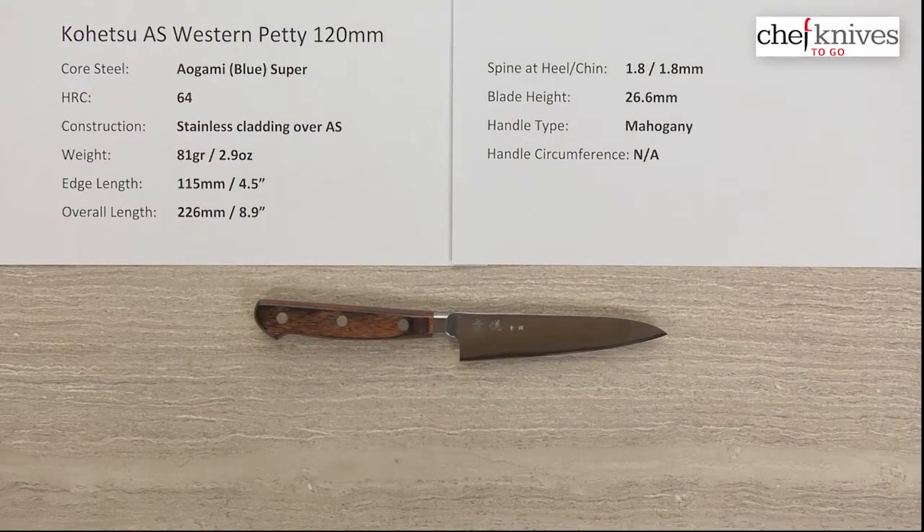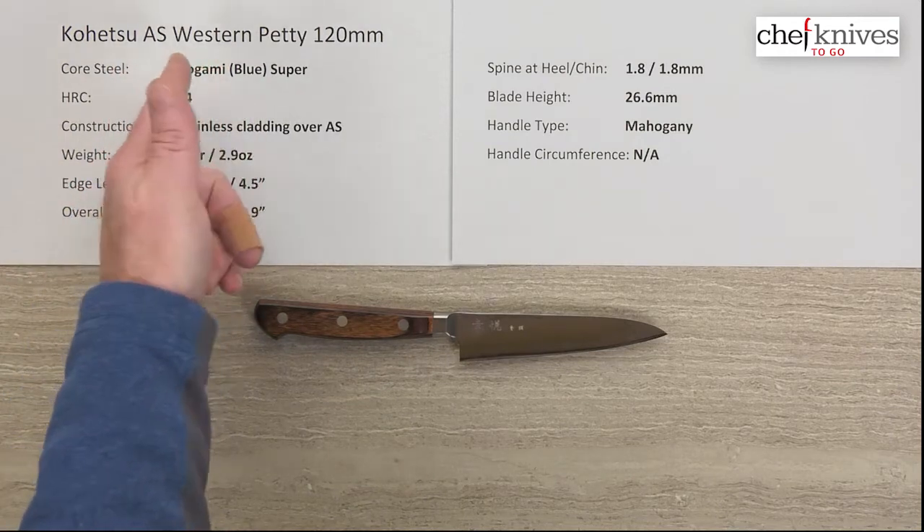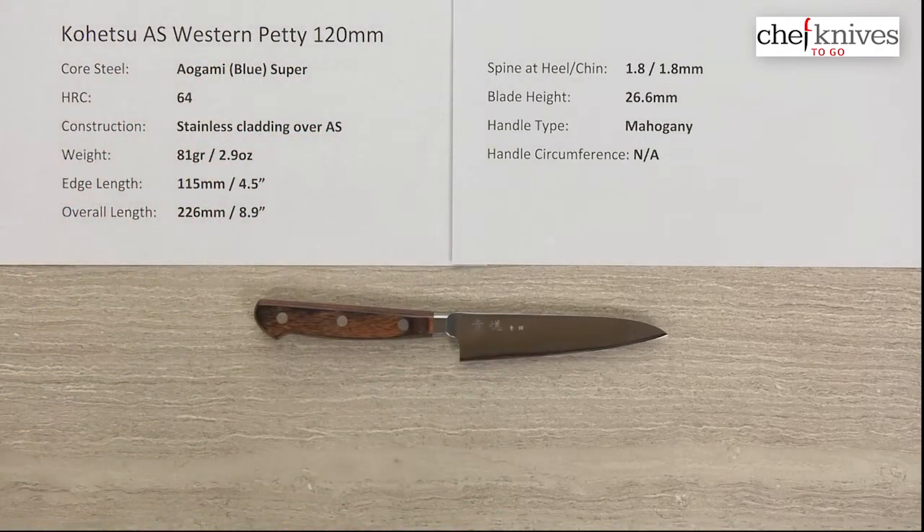Hey everybody, Steve Gamache here with another Shep Knives to Go quick look product review. And what we have this time is the Kohetsu Aogami Super Western or Yo-handled Petty 120mm knife.